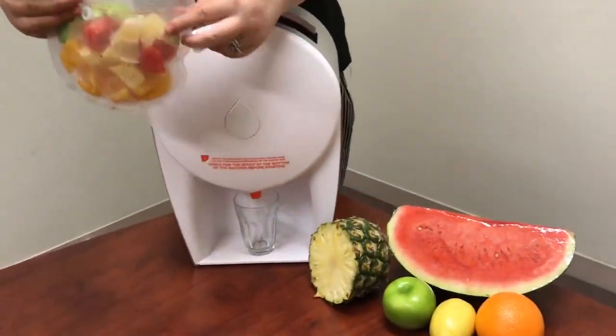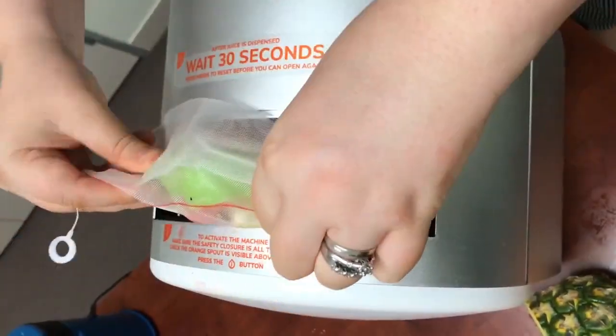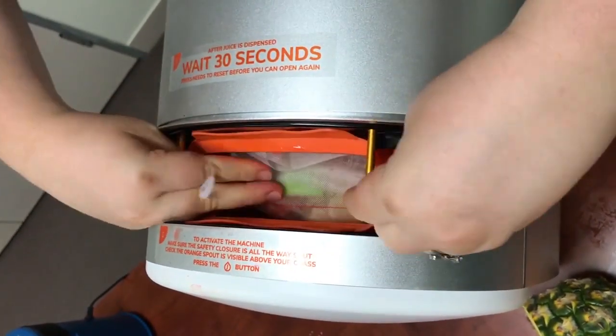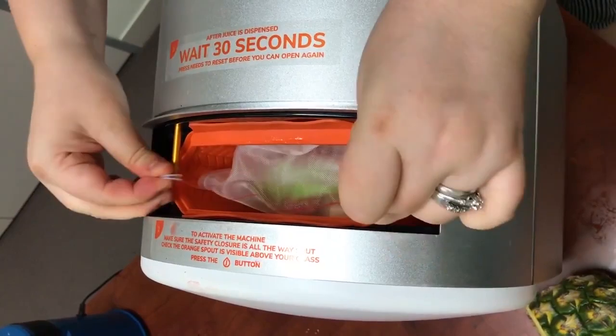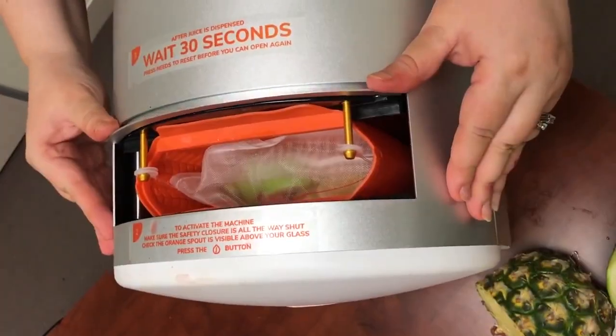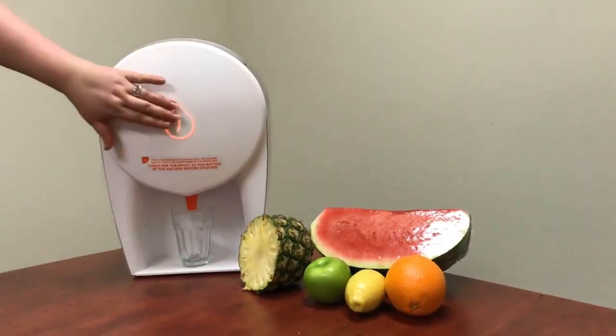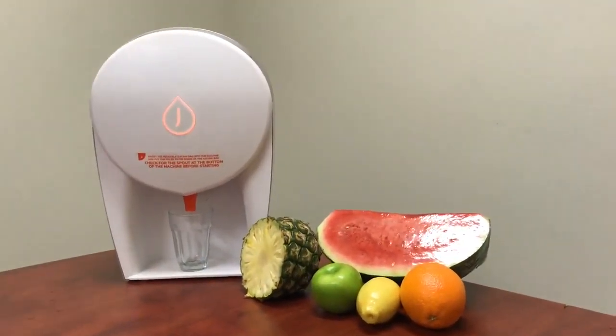So it's in our nylon bag, which you fold in half at the red line. I'll squeeze the bag in, and these little tabs go on the gold pins. Then if I close the machine, all we need to do is the one press, and let's get juicing.